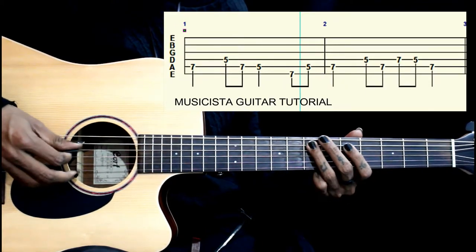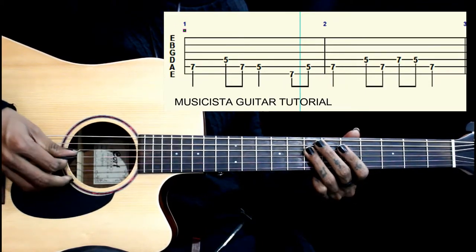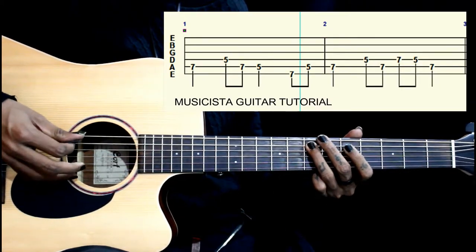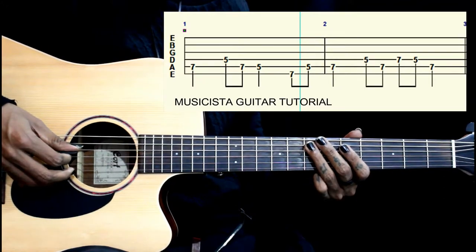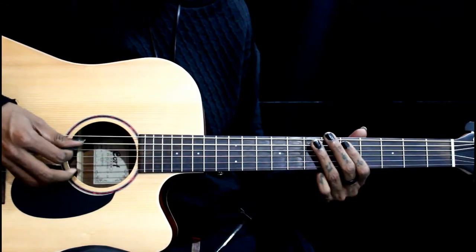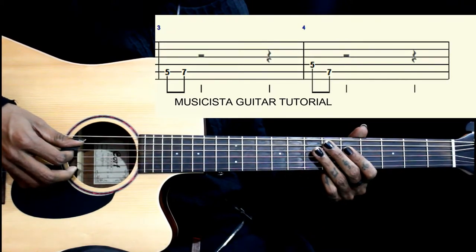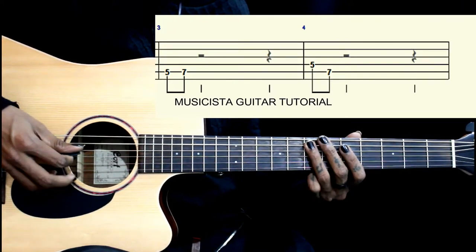So together parts 1 and 2. Then we have 5-7 on the 5th string, then 5 on the 4th string, then 7 on the 5th string.